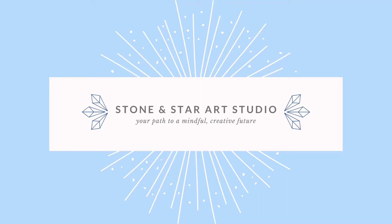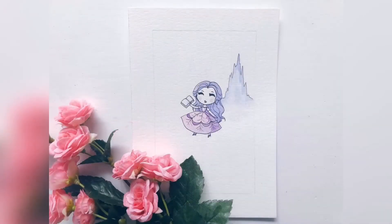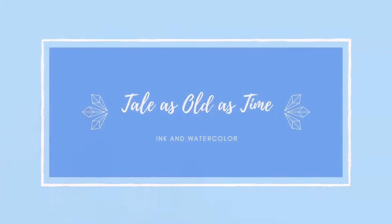Welcome to the Stone and Star Art Studio. Today we're starting a new series I like to call Little Darlings, where we'll draw some of my favorite Disney princesses. So all you need is a piece of paper, pencil, pen, and maybe some watercolors, and let's get started.